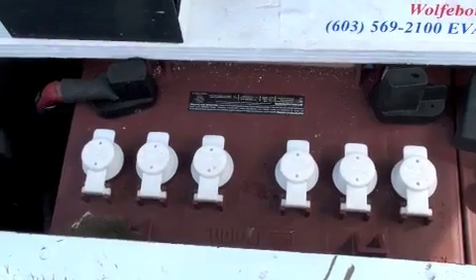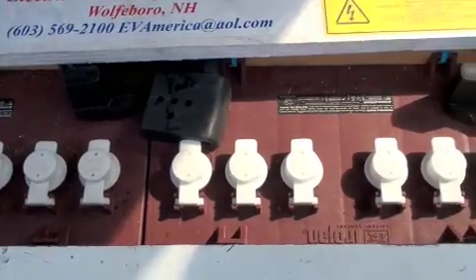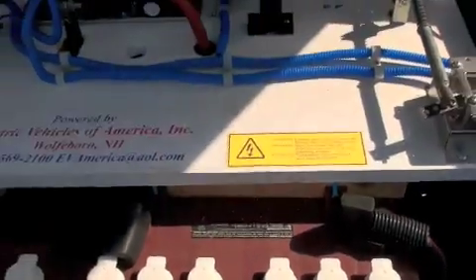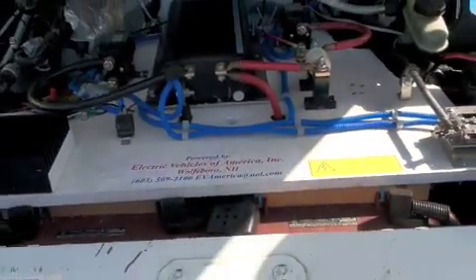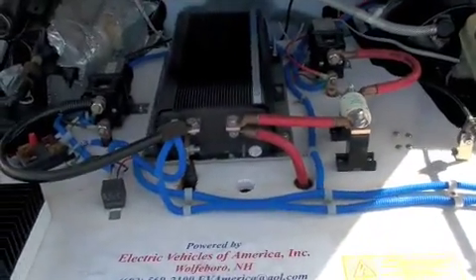I can do at least an easy 70 miles an hour. It likes to cruise around at 45 to 50, and I can get about 25 to 35 miles on a charge. Solar power helps me — it does a little trickle charge back to some of the batteries so I can get a little bit further once it's set.